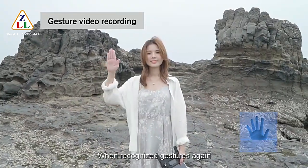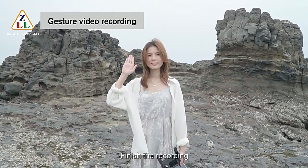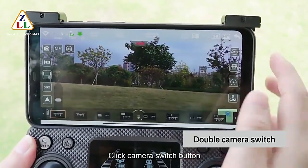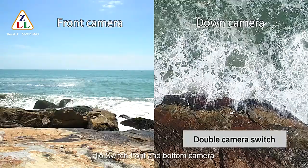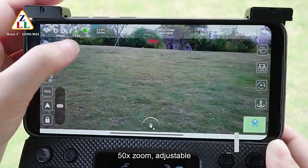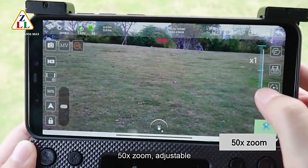When recognizing the gesture again, it finishes the recording. To switch between front and bottom camera, click the camera switch button. The 50x zoom is adjustable.